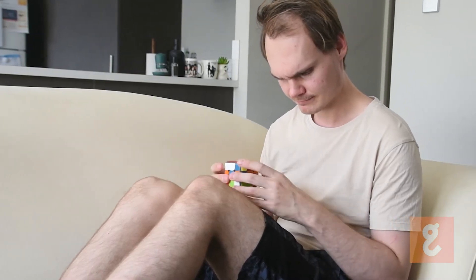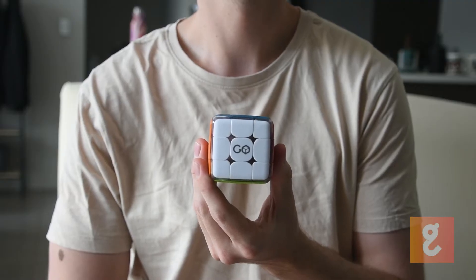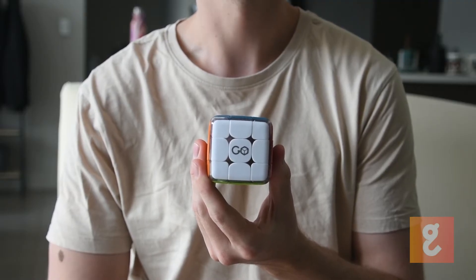The GoCube connects to your phone via Bluetooth and boasts a 60-hour battery life, which is insane. It also features a range of sensors that allow it to determine exactly how you are holding it, which assist the app in teaching you how to solve Rubik's Cubes.